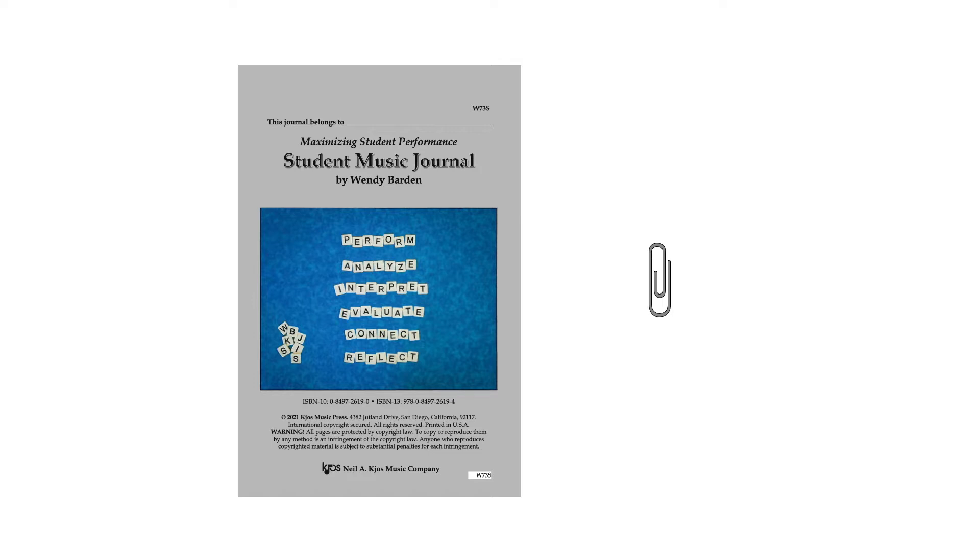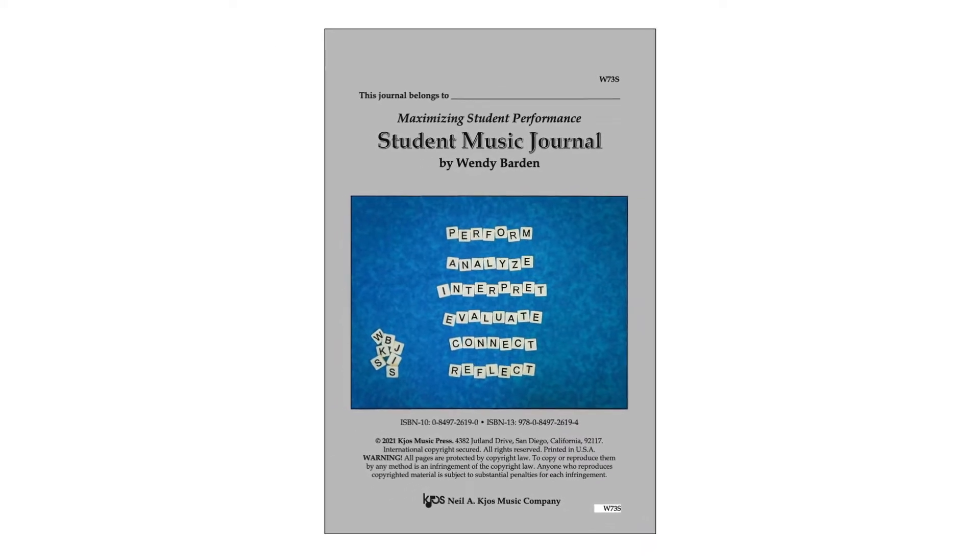When your class completes a task, have students submit their journals clipped to the appropriate page. Review the submissions and provide feedback by adding a comment, circling the appropriate description, or documenting their work with a grading rubric. Completed tasks may also serve as a starting point for small group discussion or for sharing with a class. Now let's take a look at the tasks and I'll share some considerations for effective use for each one.